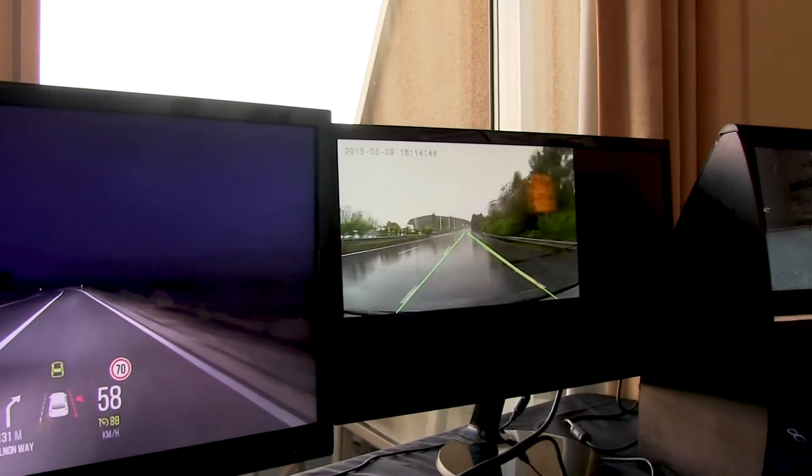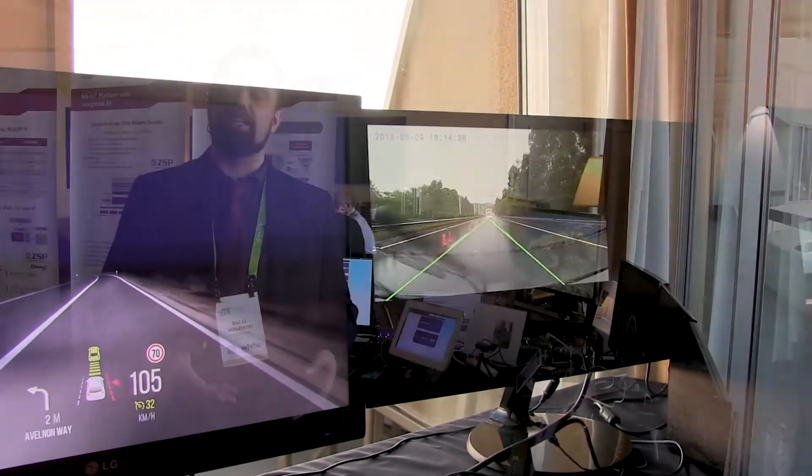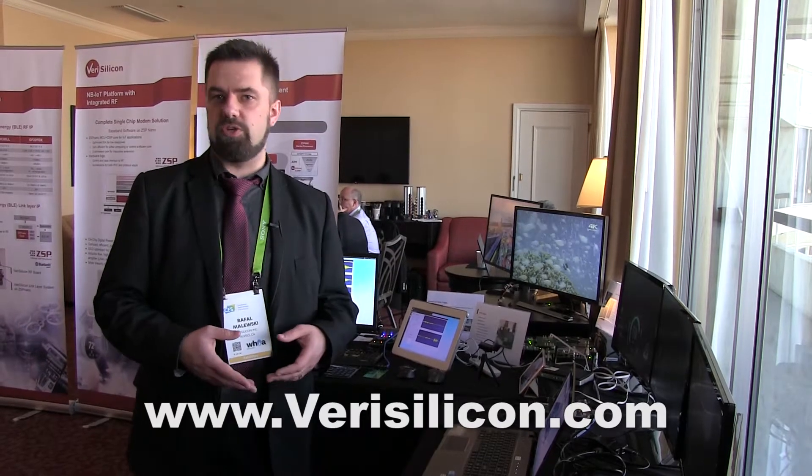So this is a platform that can be used both for infotainment and ADAS solutions as well, all running on our mixed rendering and vision GPU.